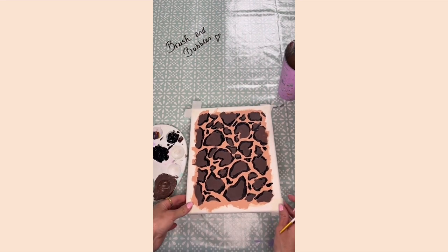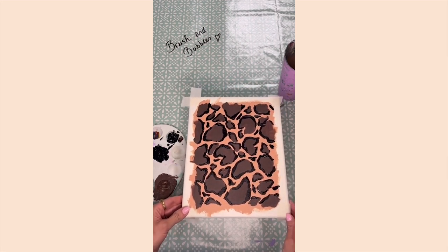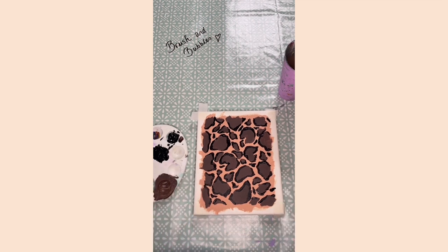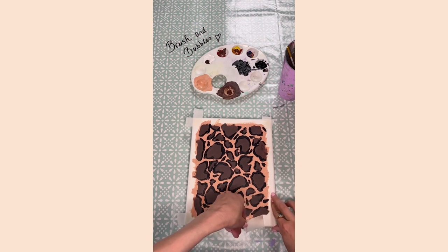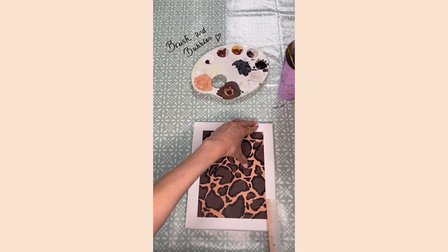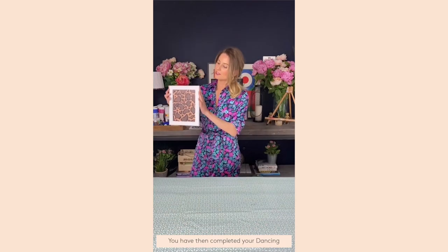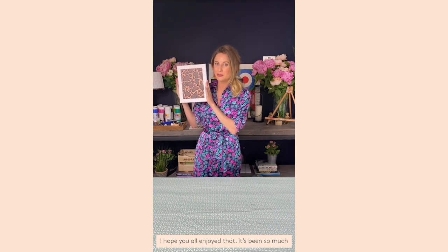Once you've added a few more details, make sure all the black paint is nice and thick and you can't see through any of it. Then leave it to dry for about 15 minutes, or give it a blast with the hairdryer, before pulling off the masking tape. Once your painting is nice and dry, carefully pull off the masking tape to reveal the border.